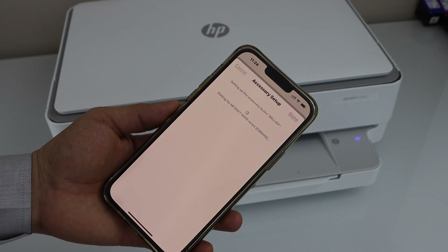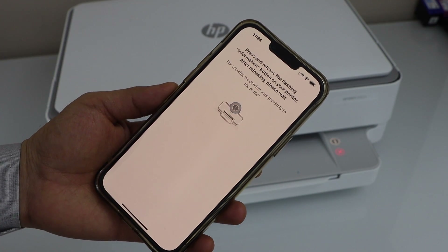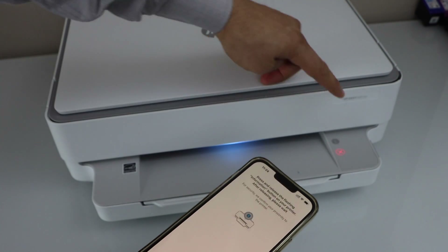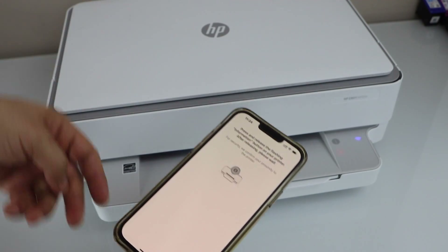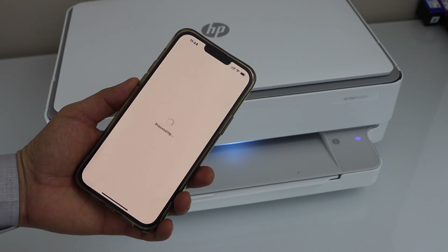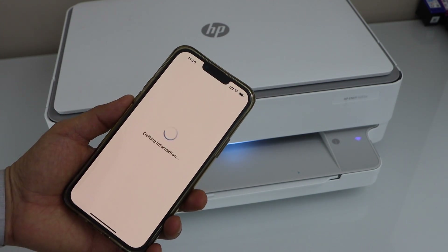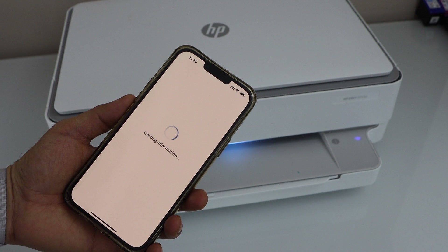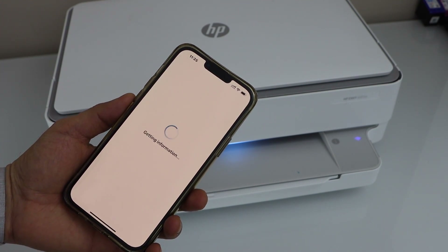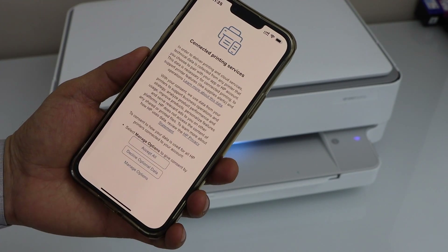Just complete the setup and click Done. Press the flashing information button on the printer display panel. It's important you complete the setup so that you can use it properly for printing and scanning.